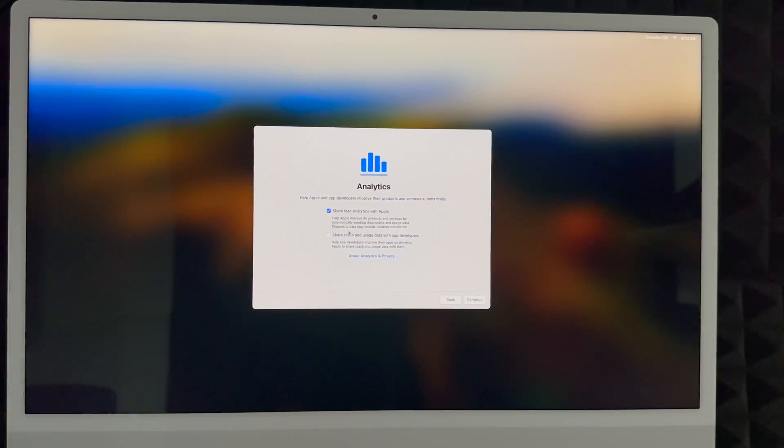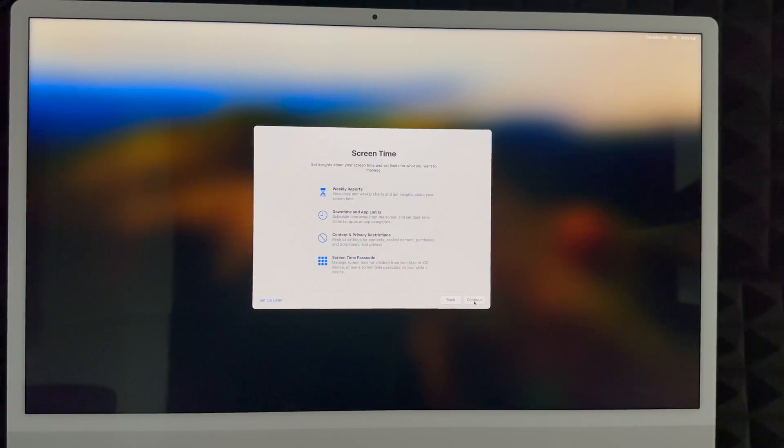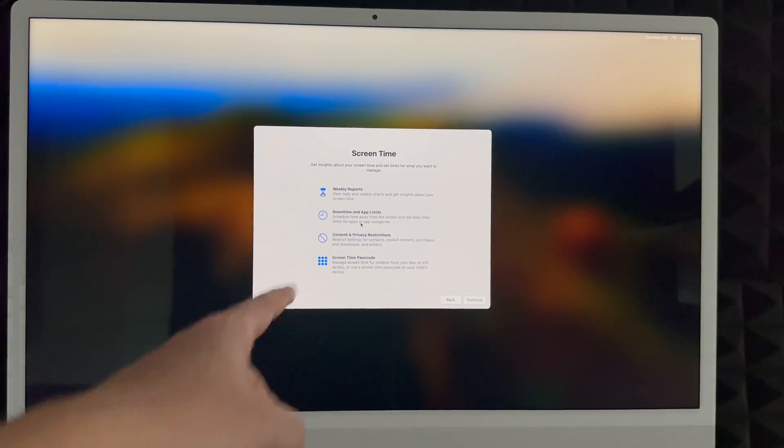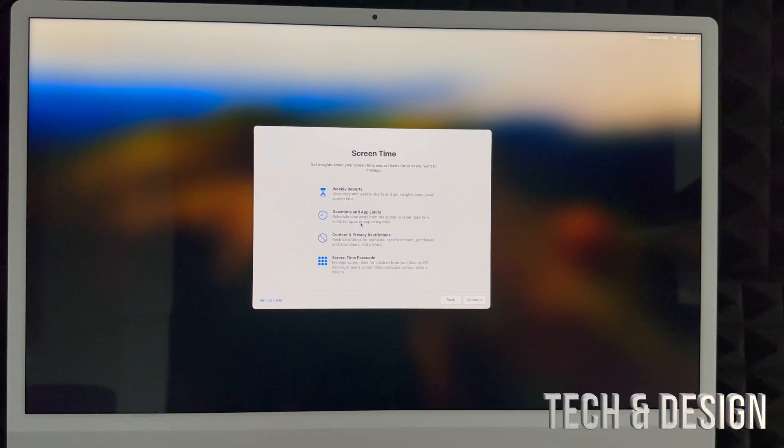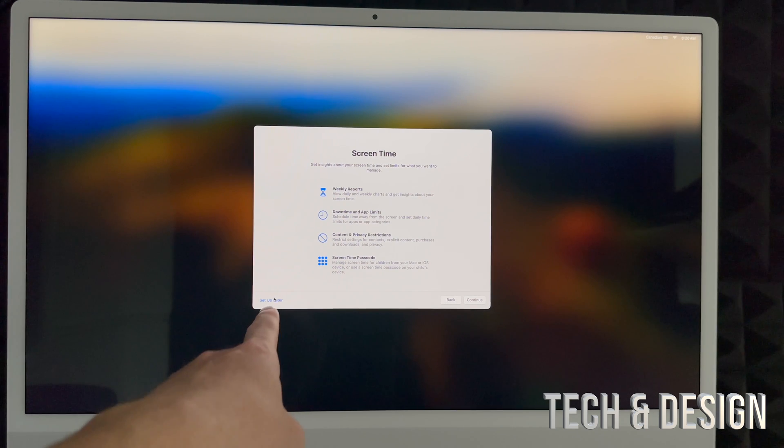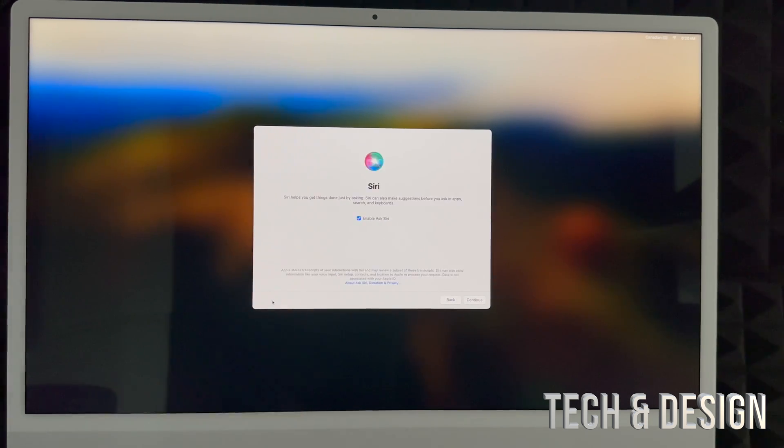You can choose to share your diagnostics or not — I'm going to share everything to help improve my computer. For Screen Time, I'd suggest setting it up now if this Mac is for your kids. For most adults using it for work, they don't really care about screen time, so I'm going to put 'Set Up Later' on the bottom left.